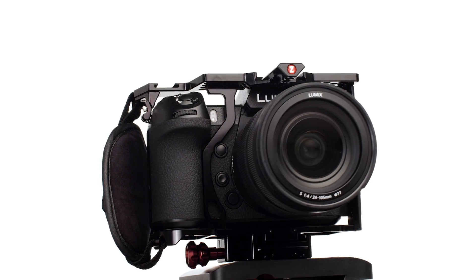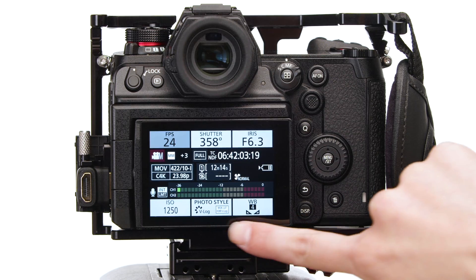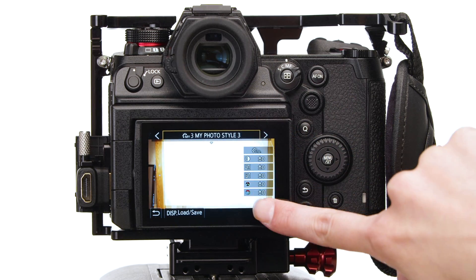We have the dual-native adapted from the VariCam, and we also have our color science — how we interpret the way we see the world, flesh tones, and how we render reds. One of the engineers who led the project for the VariCam 35 was instrumental in developing the color science of the S1H. We wanted to make sure that when shooting in log, we had V-Gamut, which is the wider color space of the VariCam. They actually remapped the color matrix of this camera to get as close as possible to a VariCam or an EVA.